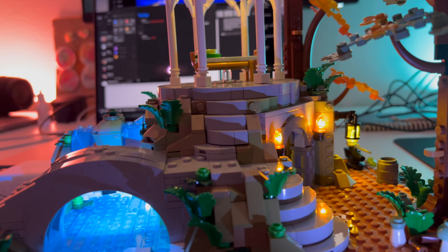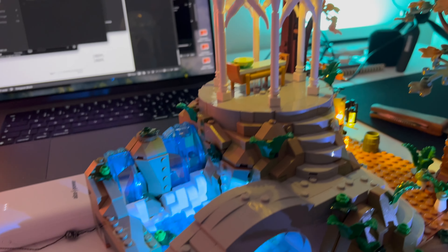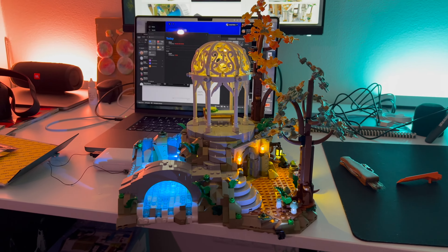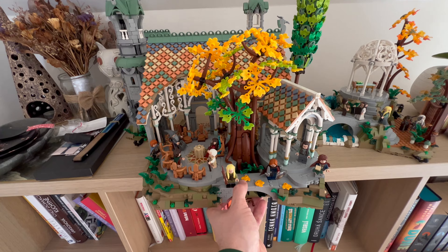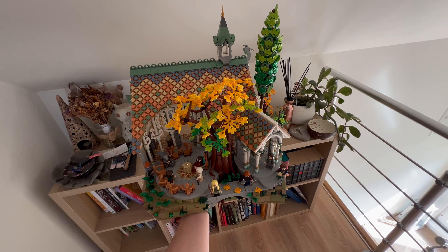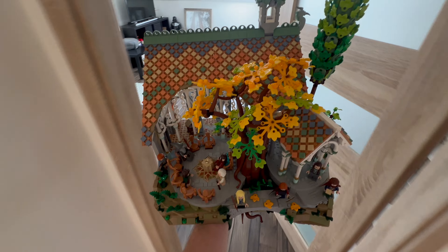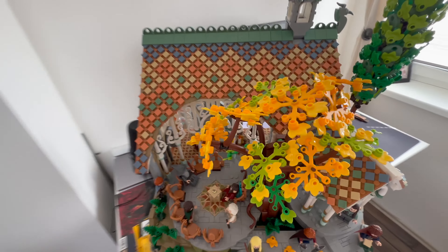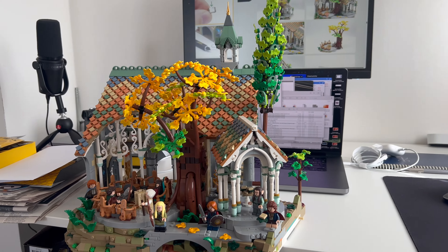I think the lights give to an already extraordinary set what is probably the best that LEGO ever made — and that's coming from a guy who has the Millennium Falcon, which is probably the most expensive set I own and maybe the most expensive set LEGO makes. I think this is the best one. Already 10 out of 10, but this takes it up to 11 out of 10, 12 out of 10.